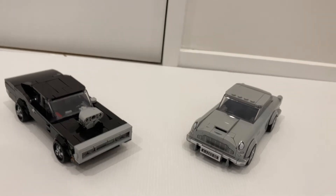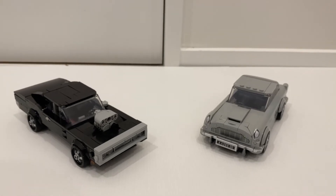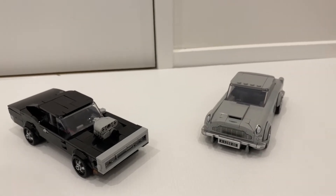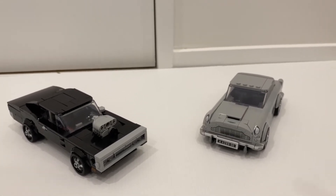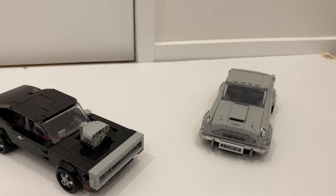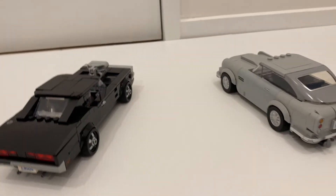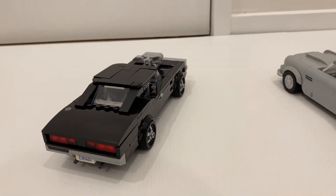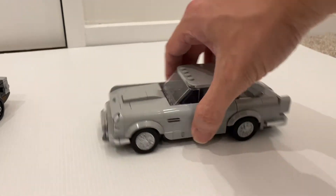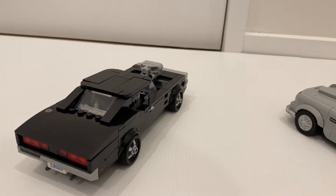Now we come back to look at the cars. To me both cars have a quite interesting view because I'm looking at them at the same time and these are two distinct vehicles. So the build experience is significantly different compared to the two models. Both cars look really good from the exterior and really capture the looks of the actual cars. In terms of looks, the DB5 is definitely a nicer looking car, but in terms of representing the actual model, I think the Dodge Charger is more realistic.